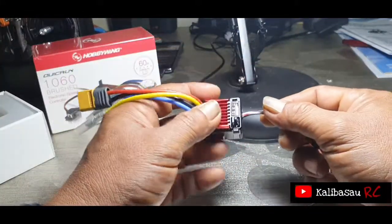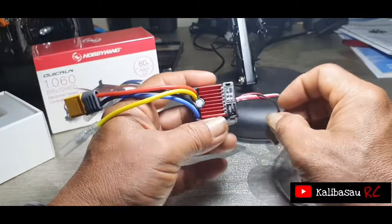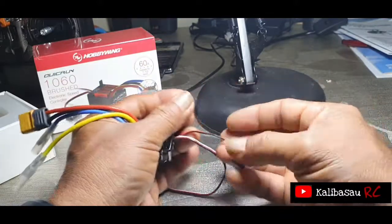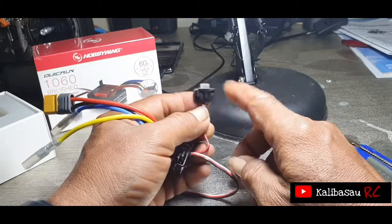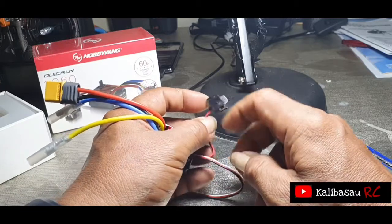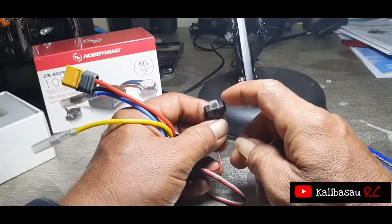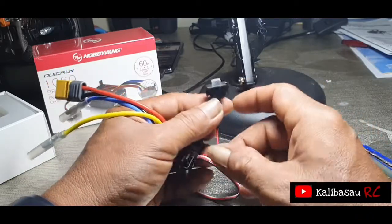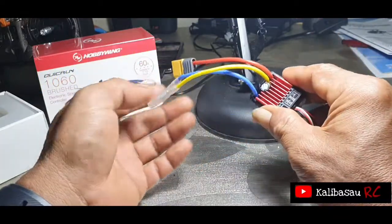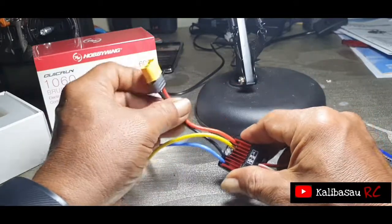Kalau kita bicara soal 1060 ESC ini, berbeda dengan 1080. Perbedaannya yang pertama di switch — kalau di 1080, casing plastiknya semuanya rapat. Kalau ini kelihatan, cuma untuk saklarnya sudah berplastik. Untuk kabel receiver sama, kemudian untuk ke motor sama, kemudian ini untuk yang ke source battery.